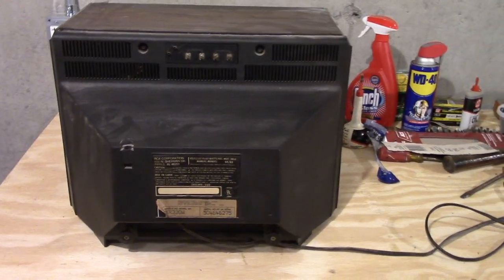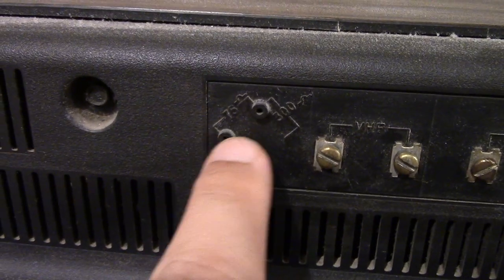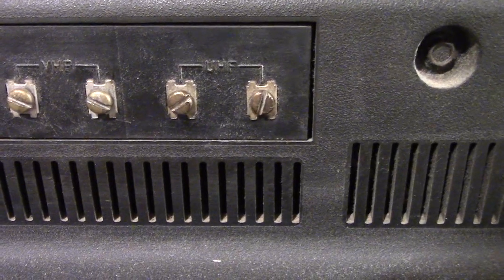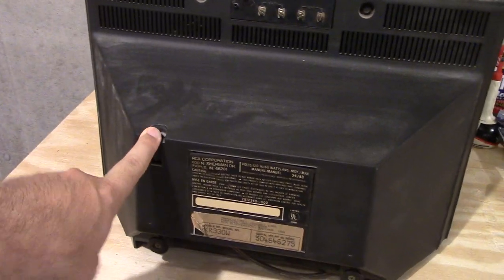Let me go ahead and turn this around so you can see the back. Here we are with the back of it. You can see — I think you call those antenna connectors — up there. I don't quite know what this does here, but someone could probably fill me in on that. VHF and UHF. And an antenna would go here, normally, as you can see.